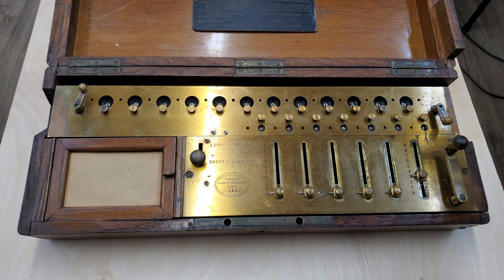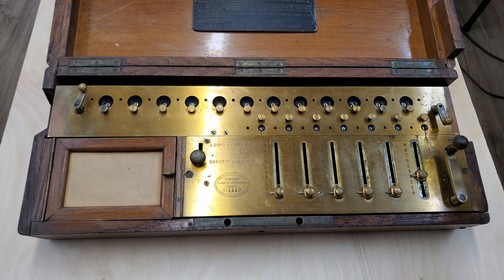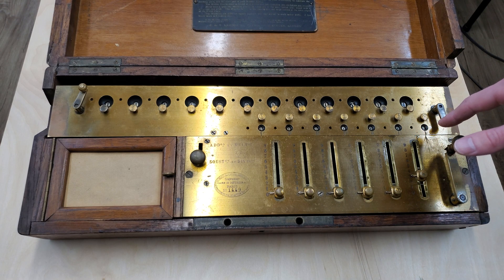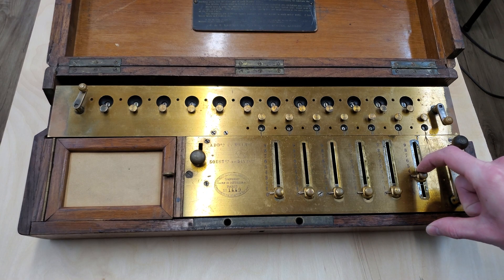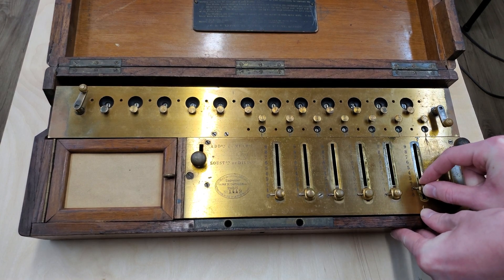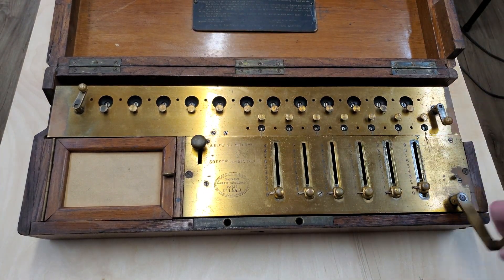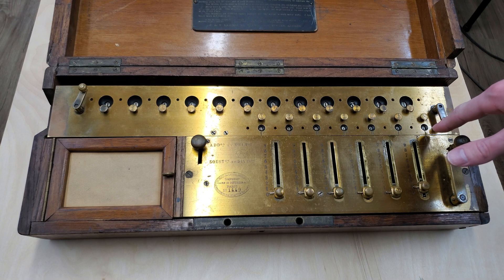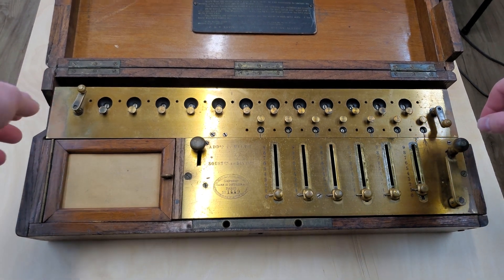So if you have 3 additions and then do 1 subtraction, the counter will read 2. Right now we had 1 addition and 2 subtractions, so the counter reads 1 in the subtraction direction. If we switch back to addition and add 1, now we have 0 in the counter, because we cancelled out our 2 subtractions with 2 additions.